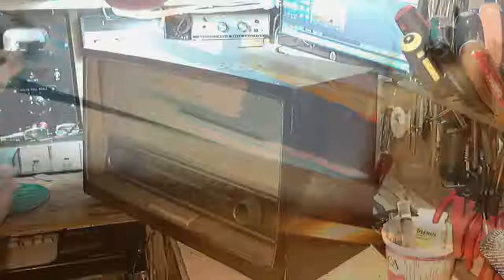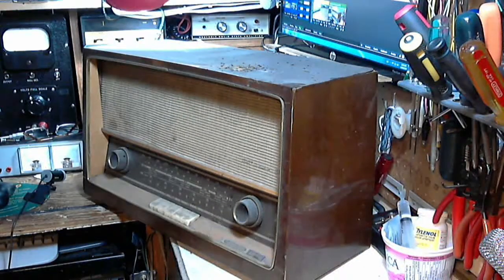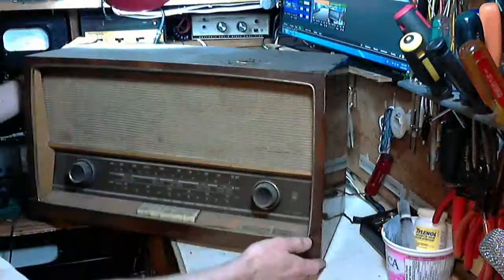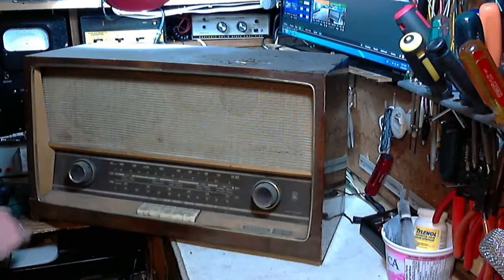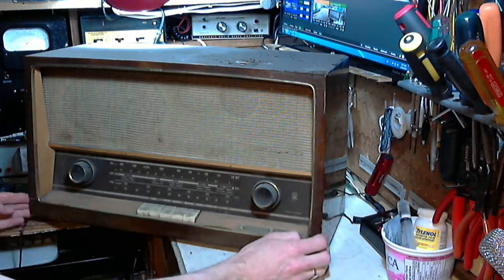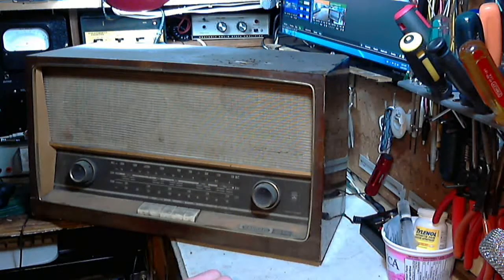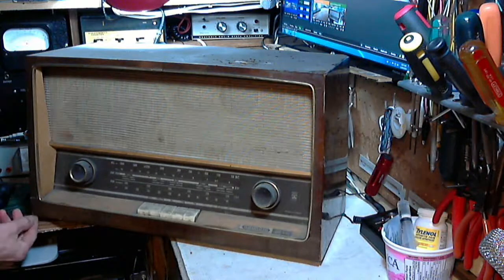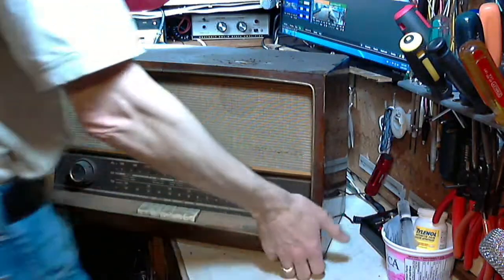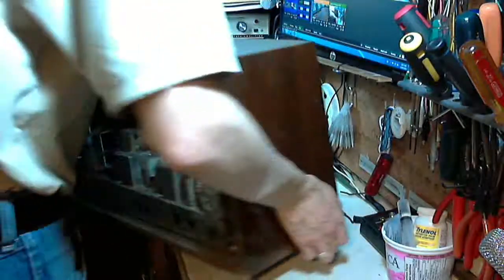Let's look at the back of this radio and see what we've got here. Oh, there's a crack in the front right in here. Doesn't look like anything too terrible. What's going on in the back? Oh, there's no back cover.